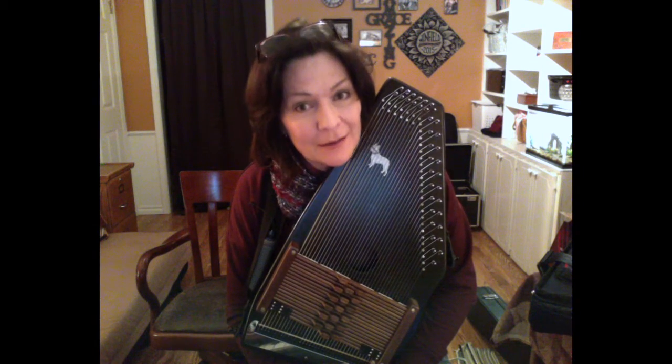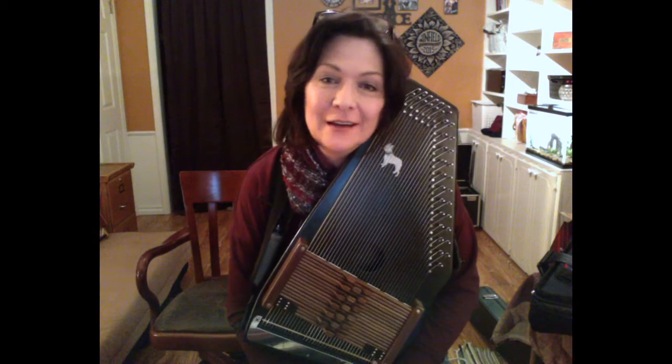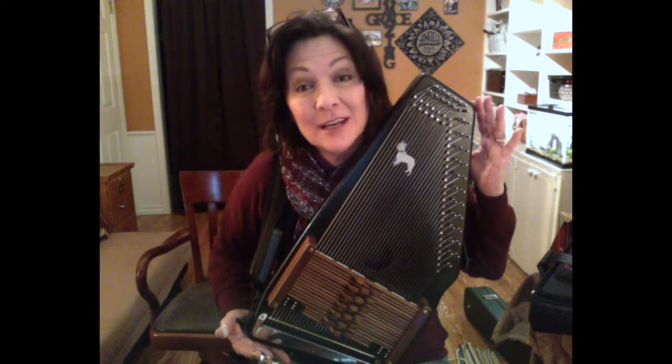Go to autoharpquarterly.com and subscribe. There's an article in there that I call the Pentatonic Project, and it talks all about this little autoharp right here.